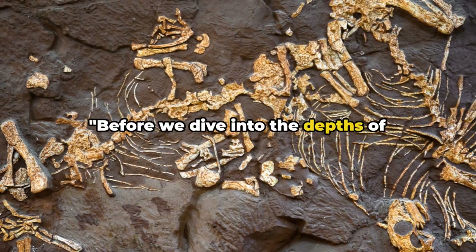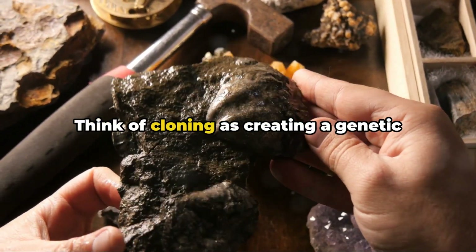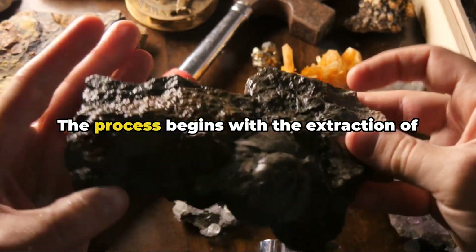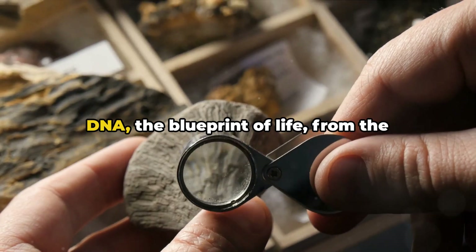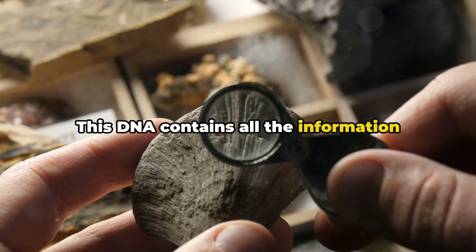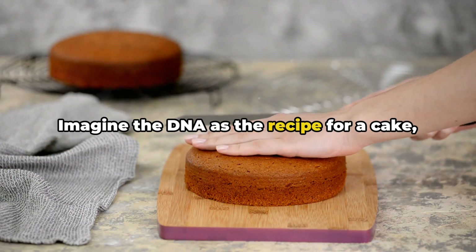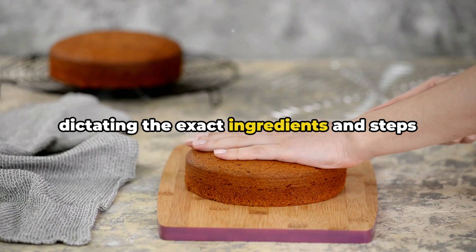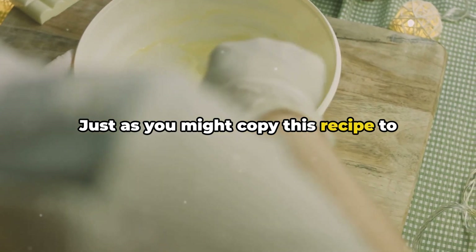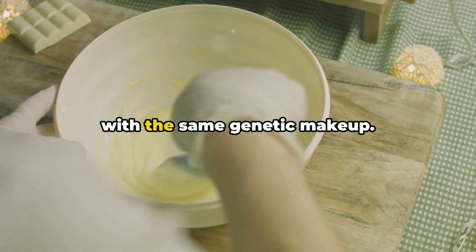Before we dive into the depths of cloning extinct species, let's unpack the science of cloning itself. Think of cloning as creating a genetic photocopy — a living Xerox of an existing organism. The process begins with the extraction of DNA, the blueprint of life, from the organism we want to clone. This DNA contains all the information necessary to create a replica of the original organism. Imagine the DNA as the recipe for a cake, dictating the exact ingredients and steps required to recreate that same delicious treat. Just as you might copy this recipe to bake the same cake again, scientists replicate the DNA to create a new organism with the same genetic makeup.